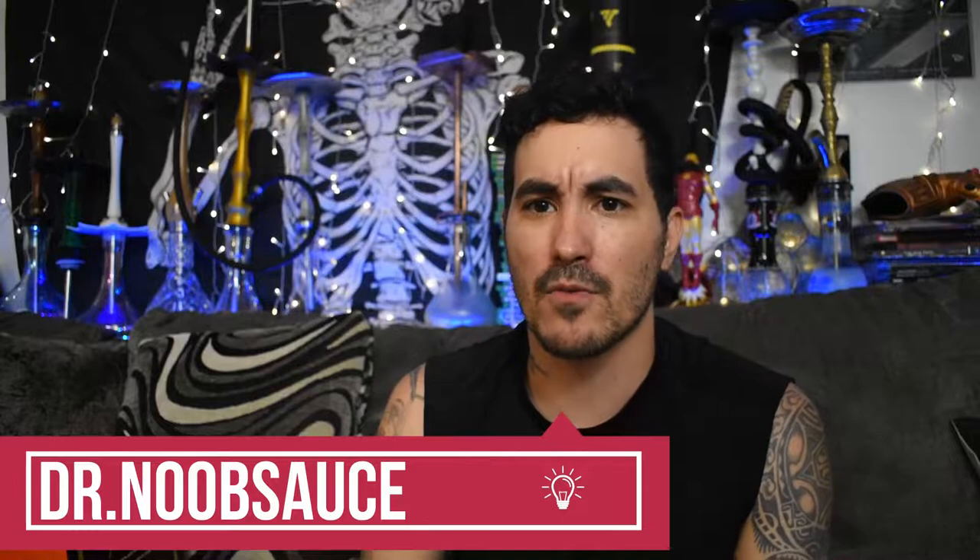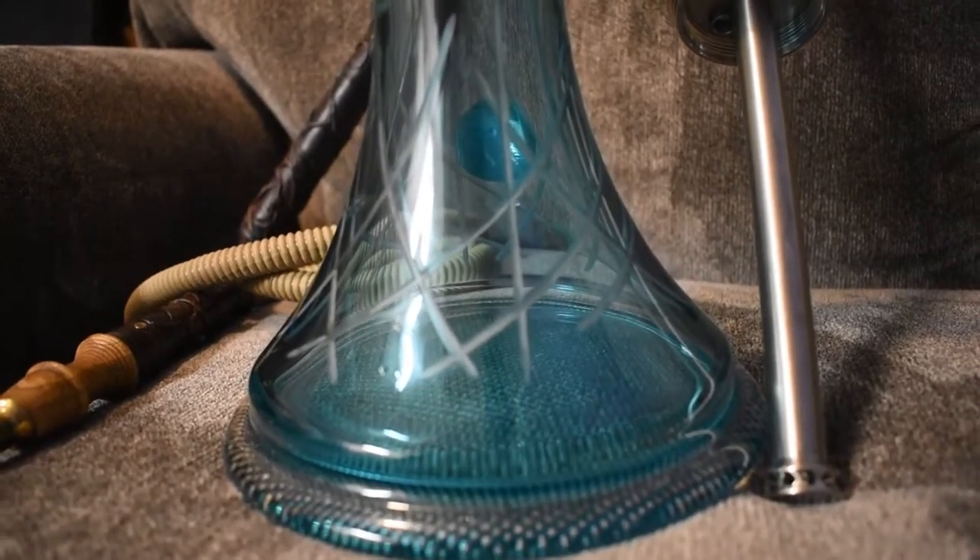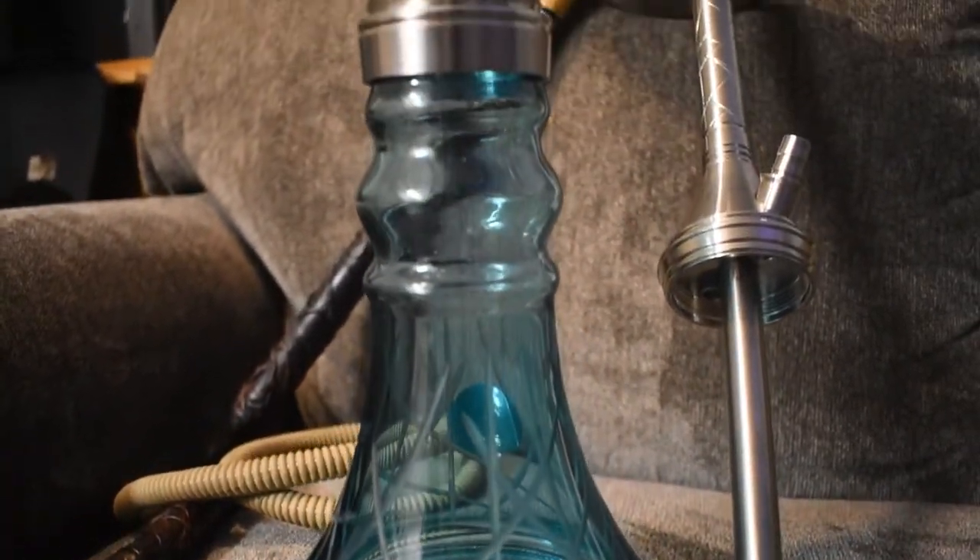Hey guys, Dr. Noob Sauce here. I'm back with another pipe — same company, different pipe. Let's get into it. This hookah is the lounge version of the ATH — a new line they're coming out with. You're probably wondering why a lounge version? Why would you need a different hookah for lounges? What is a lounge hookah and what makes it different from something you'd smoke at home? Is it just a name, just branding, or something different from left field?